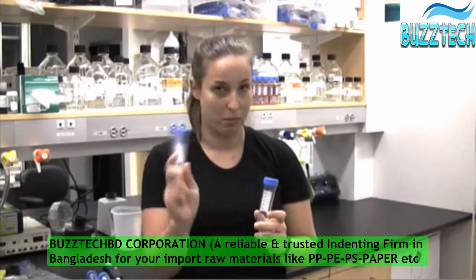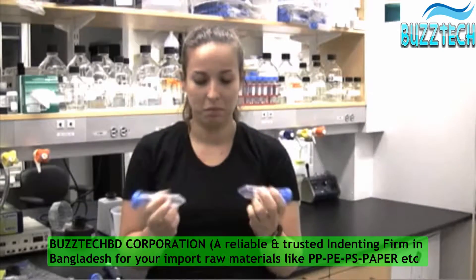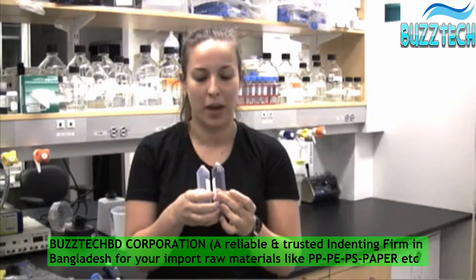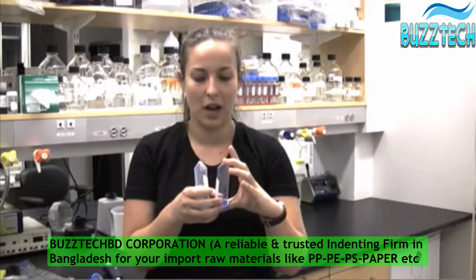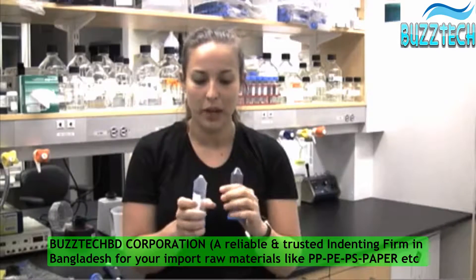You have two different types: polypropylene and polystyrene. How to tell the difference? The best way is to compare how clear they are. Polystyrene will be completely see-through, almost like glass, whereas polypropylene is a little bit cloudy.